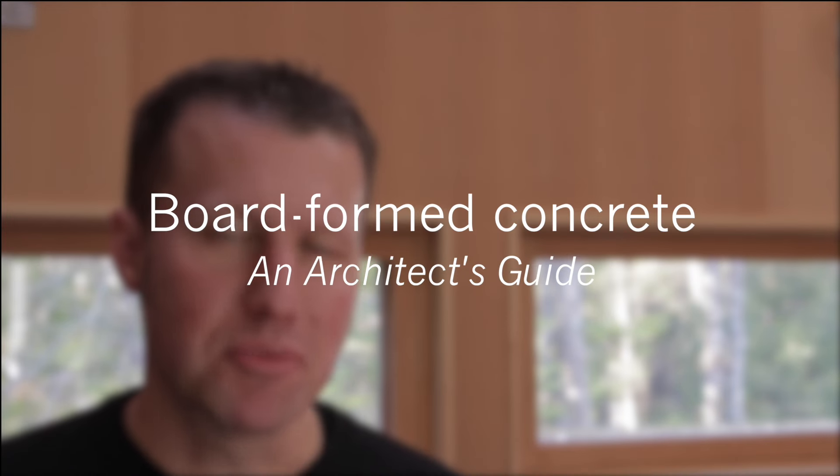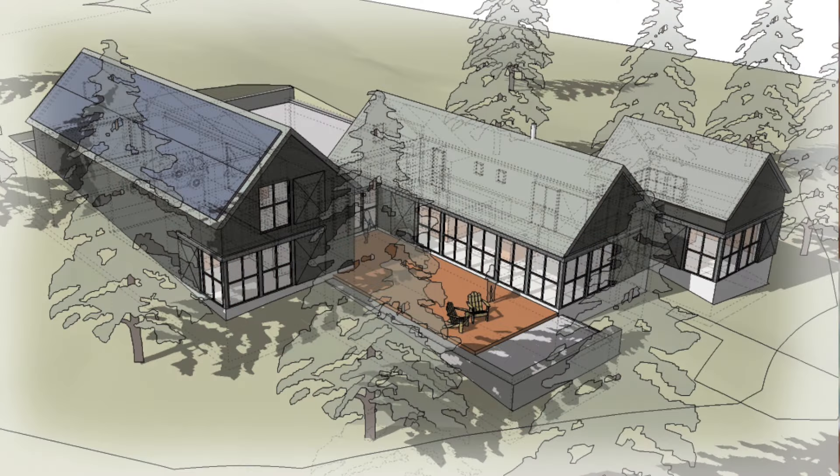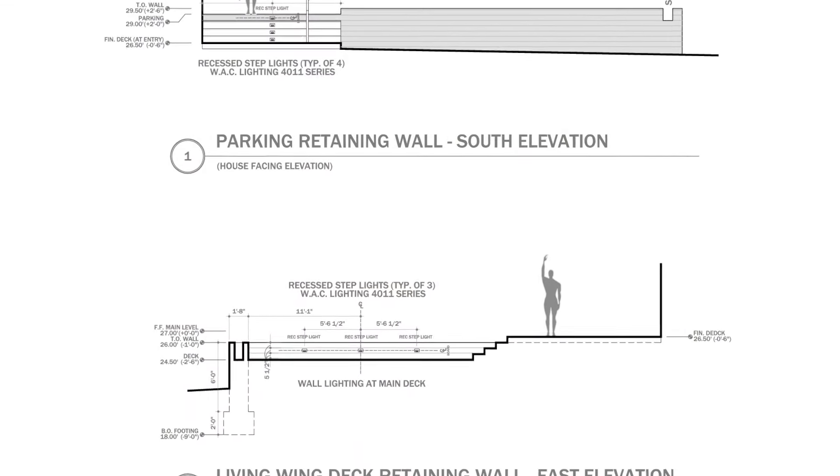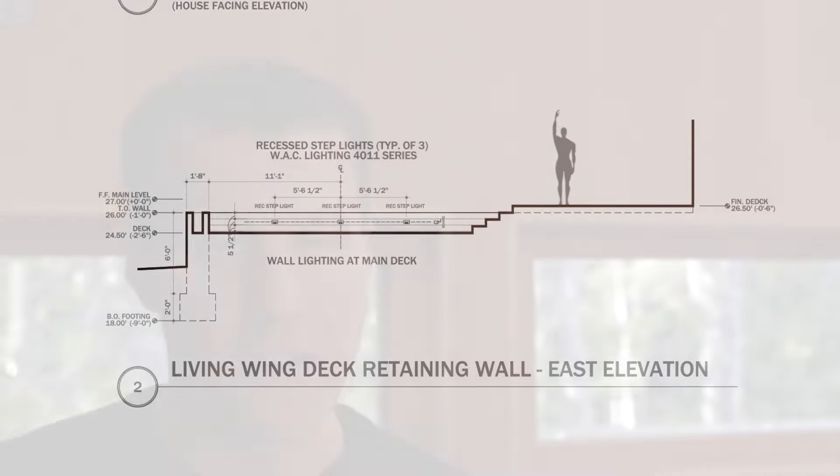Hi, Eric here with 30x40 Design Workshop. Today we're going to be discussing board formed concrete, which we're using on two large site retaining walls on our Squid Cove project here in Maine. We've just cast a small mock-up and in the process I've learned quite a bit and I'm eager to share that with you.